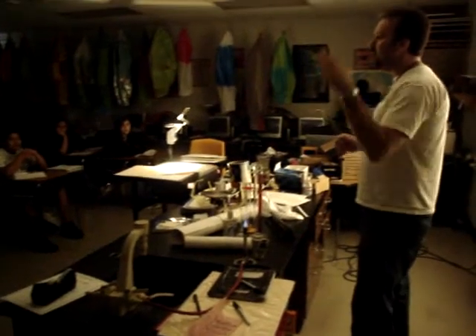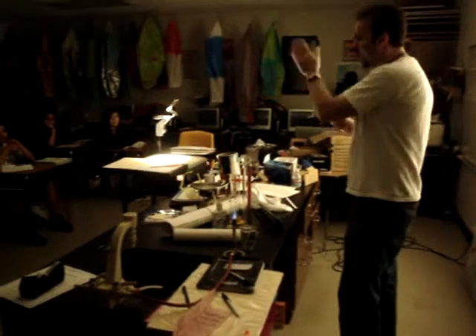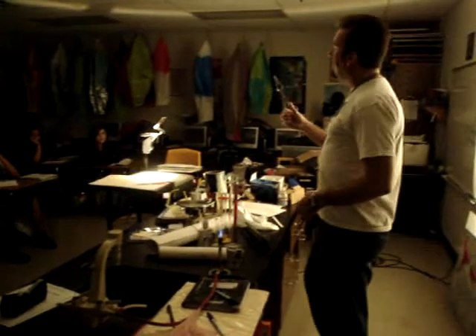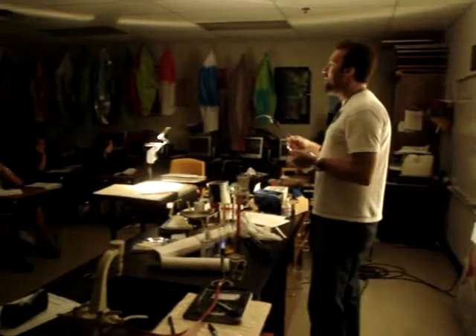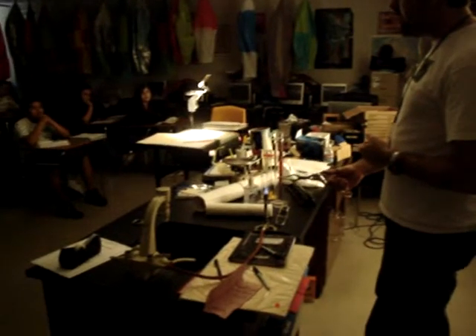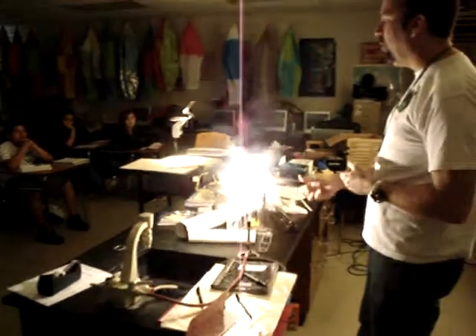Certain metals, if they're all the way over on the left-hand side and they're in the alkali or alkaline earth metal family — like sodium, which I don't have in here right now, I'll bring some in next week — this is magnesium. If you look at your chart, magnesium is one family over, called the alkaline earth metal family. They are also very unstable, as you'll be able to see right here. If you get it near any type of a flame, magnesium will catch on fire and it'll burn white hot.